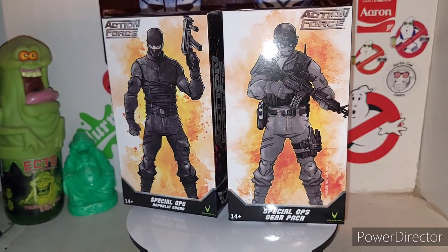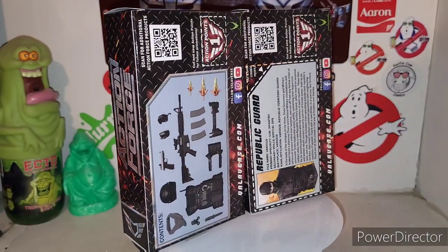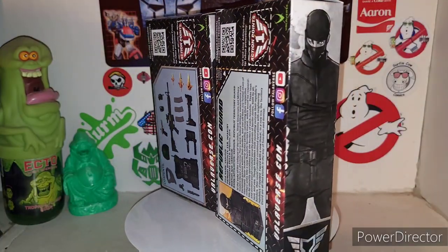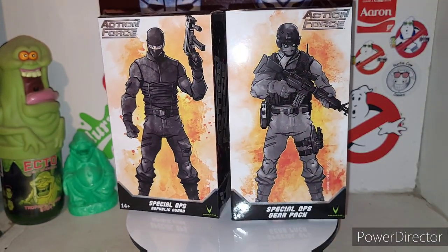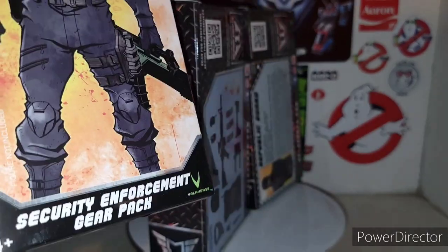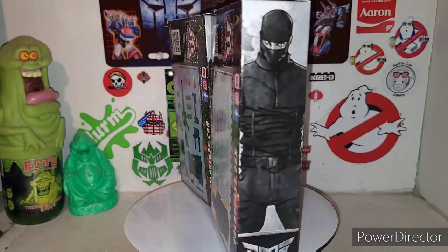Very cool. It's one of their reissues that everyone missed out on. Here is the Special Deployment Series Republic Guard with the Special Ops Gear Pack. You can also have the other gear pack - the Security Enforcer gear pack - which I'll do a single review of as well. Let's go ahead and crack them out of their cardboard prison.